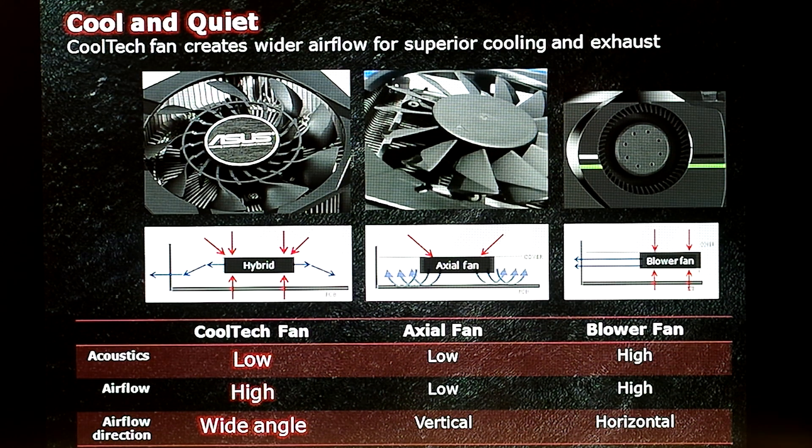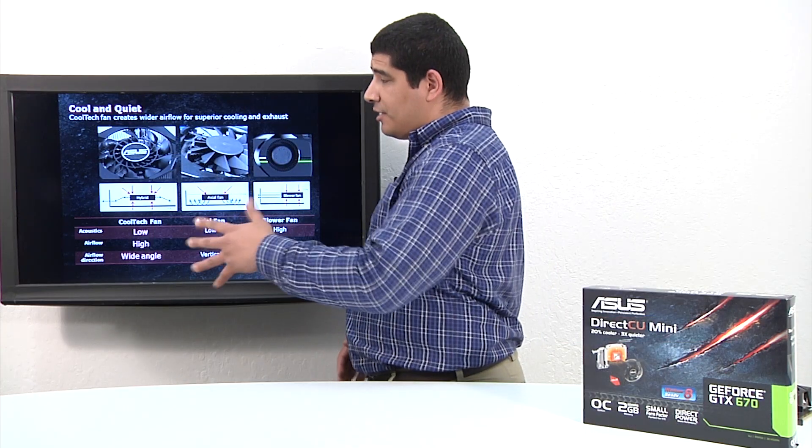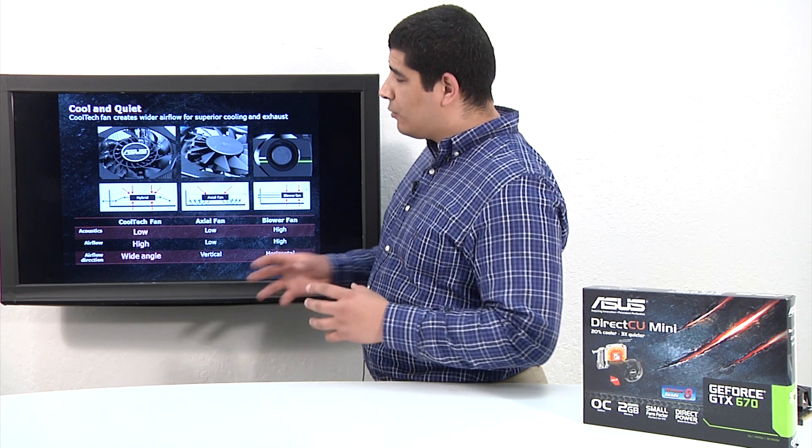With our brand new Cooltech fan design, we amalgamate a hybrid-based design that really complements this small form-factor, high-performance card in a more constrained environment. We keep acoustics low for quiet operation, introduce a high level of airflow dispersion capability, and we've introduced the ability for the fan to create a wider airflow area — not only downward but also in the horizontal plane — helping to push air outside of the chassis while bringing cool air to focus on cooling the GPU and vapor chamber. Check out our demonstration video for a comparative performance look.